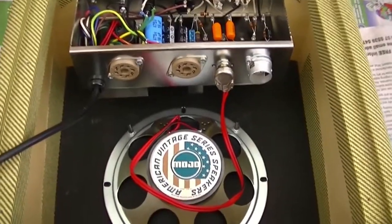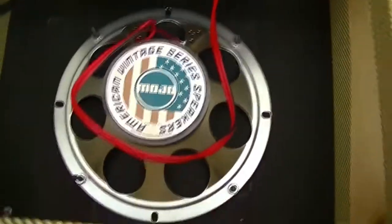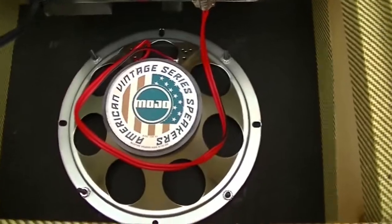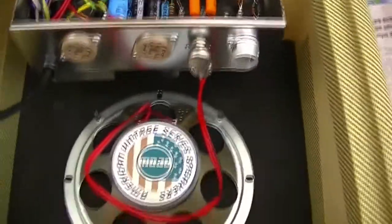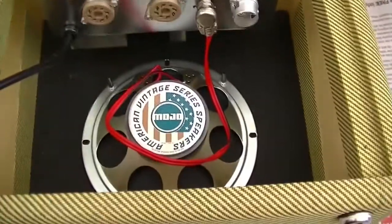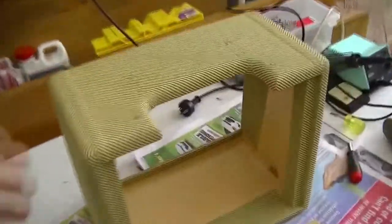Alright, here it is, I've got the back off. You can see the Mojotone speaker mounted in there, and I'm going to have to shorten that cable — it looks ugly and I'm pedantic. Alrighty, now the entire cabinet is stripped, everything has been taken out: chassis, grill, what not.